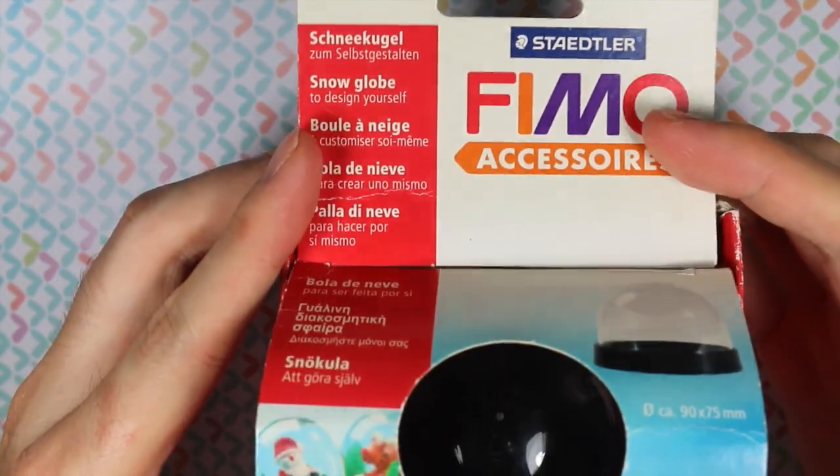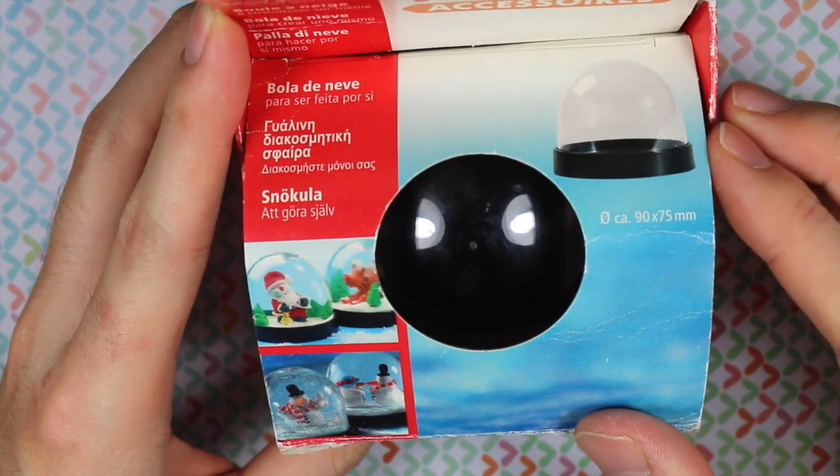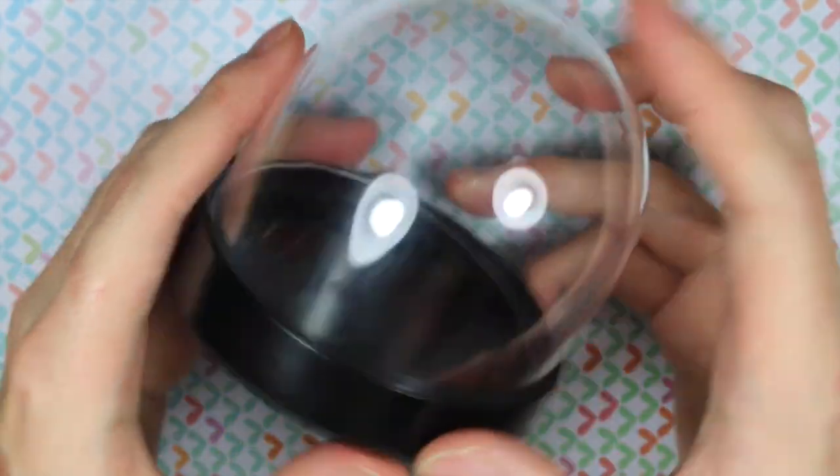What it does is it comes with a plastic dome and then a plastic base, and the plastic part of the dome and base, they just come right off, because what you're supposed to do is make a base out of polymer clay and then glue it on.